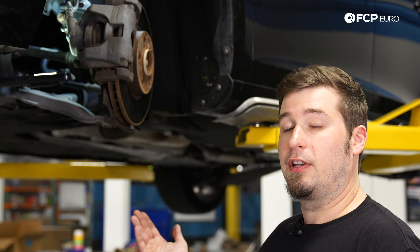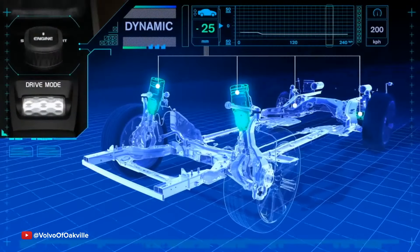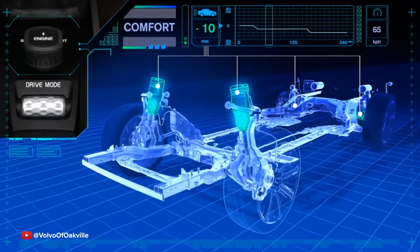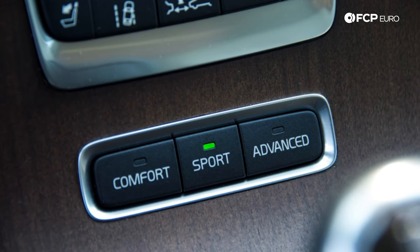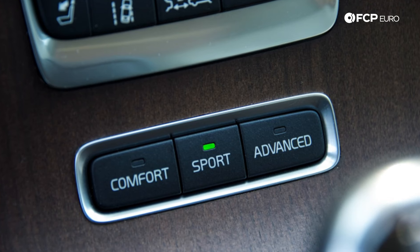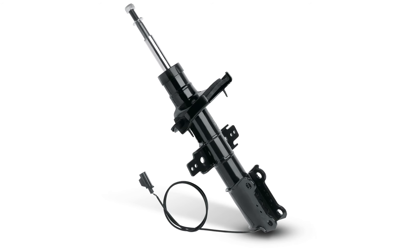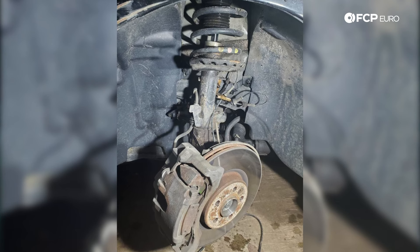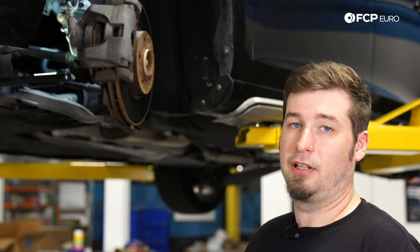The P3 chassis also came with a 4C electronic setup. To tell if you have that 4C electronic active suspension, you can look on your center dashboard for an active suspension panel, or take a look at the actual strut itself — you'll see an electronic portion with a plug going into it. Those are different and not interchangeable, so if you have a 4C electronic suspension system, you have to replace it with 4C electronic struts.